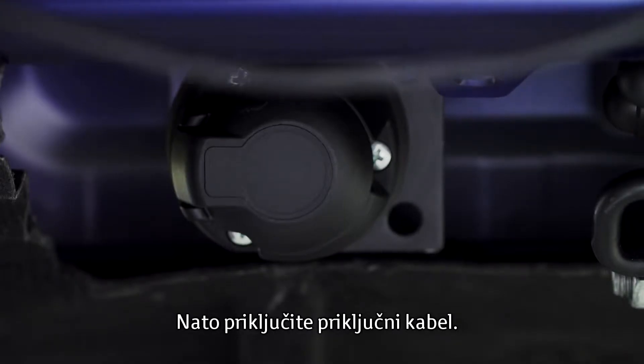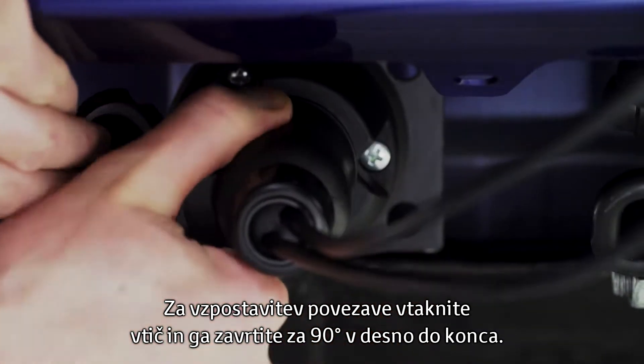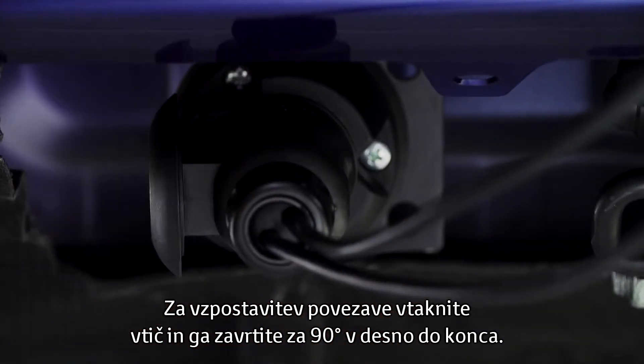Next, plug in the wiring cable. To make the connection, push the plug in and turn it 90 degrees clockwise until it reaches the stopper.